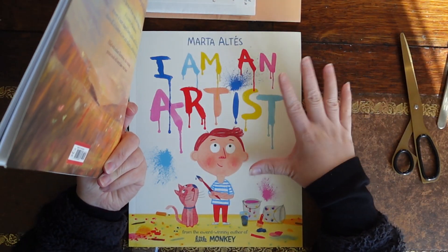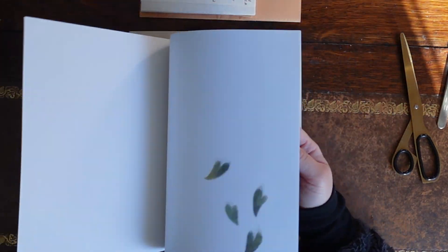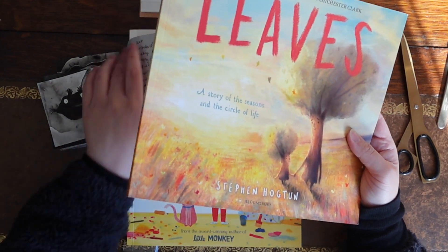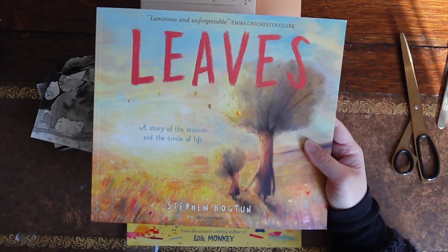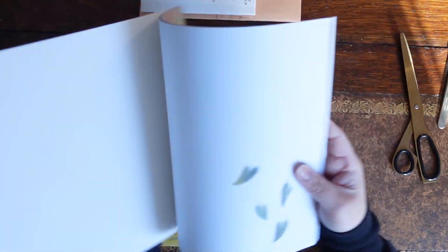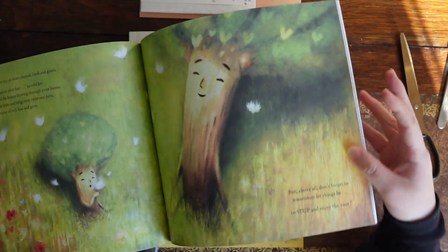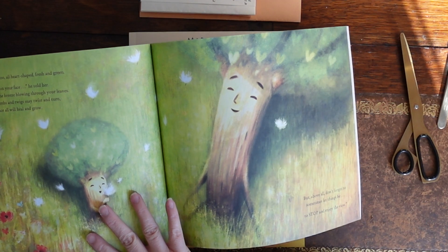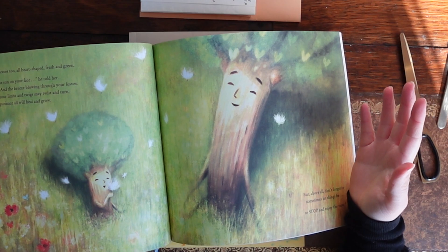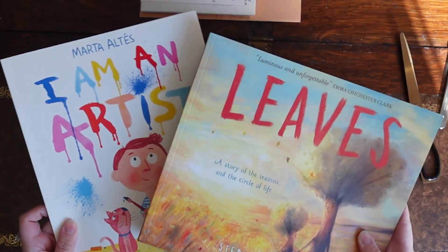So this is I Am An Artist by Marta Altez and You Got Leaves by Stephen Hogton. This one made me cry - well, not like proper sobbing because I actually read this in a bookshop in public, so I had watery eyes. It's about this big tree looking after a small tree and how he needs to walk the circle of life. Really, really wonderful books.